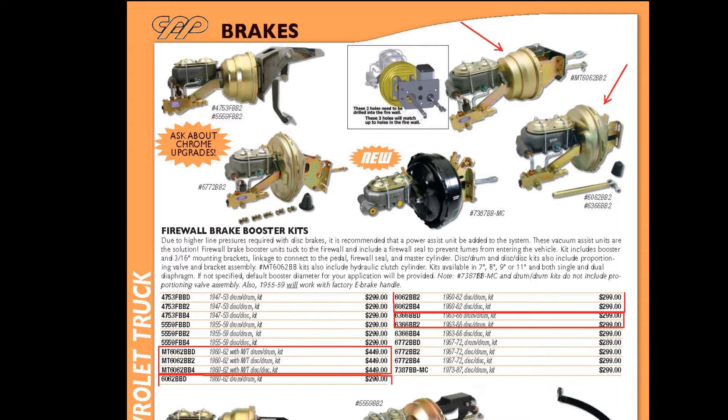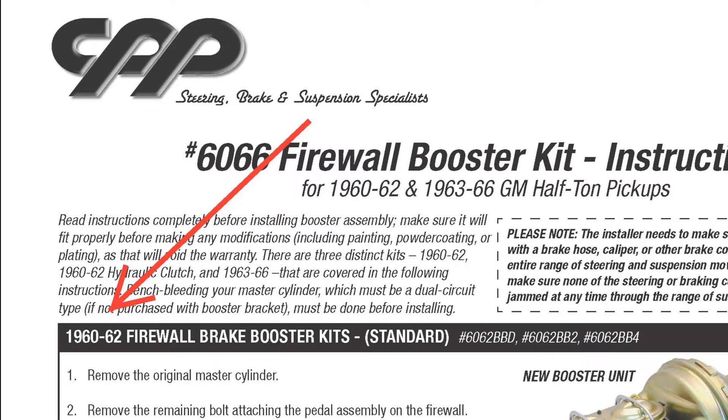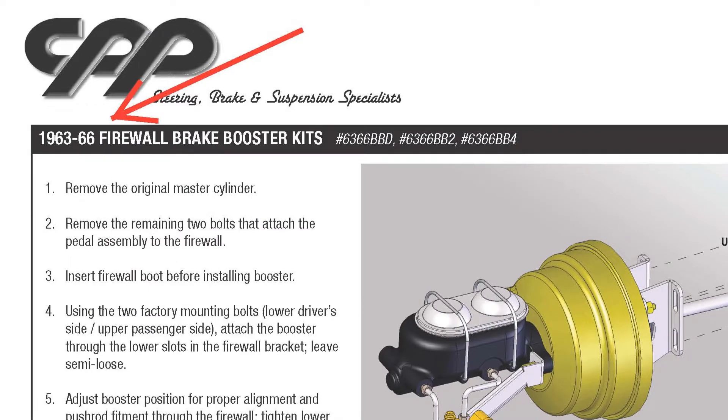Strangely, even though there are three distinct kits, the instructions cover 1960 through 1966. The first two pages are for the 1960 to 1962 brake kit, and you have to go to the final page — page three — for the actual instructions for the 1963 through 1966 kit.